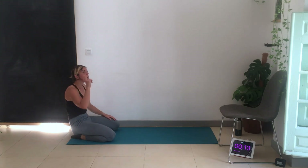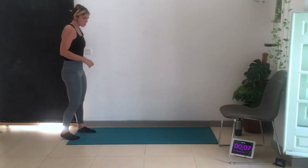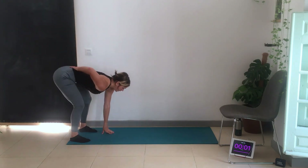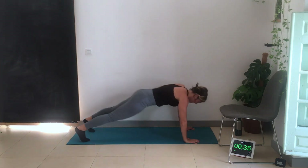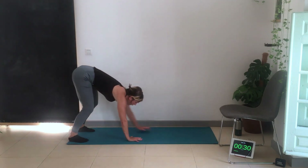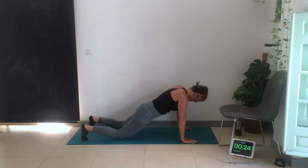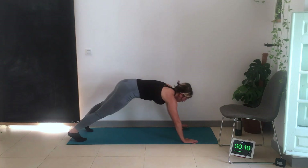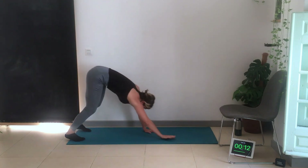Scapula holds, then tricep dips — down, one more exercise then we've finished: inchworms to push-ups. Edge of the mat, take the hips back, back straight, slight knee bend. No rounding — down, elbows in, don't keep the elbows out to the side. Retract the chin back as you go down. Everything should touch the floor at the same time.